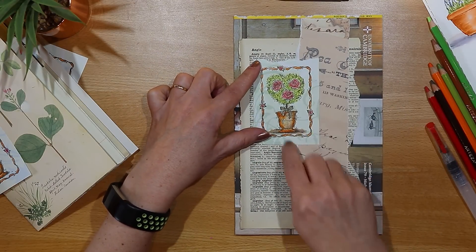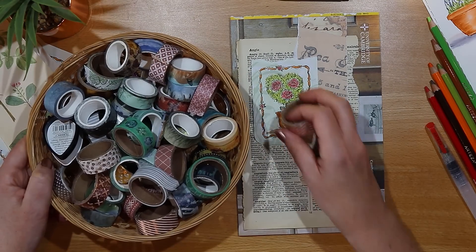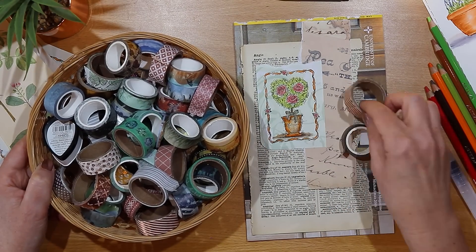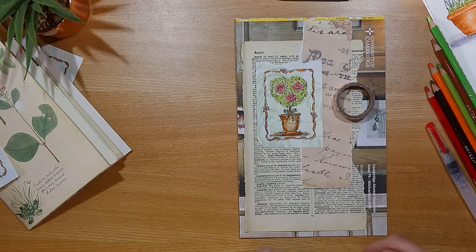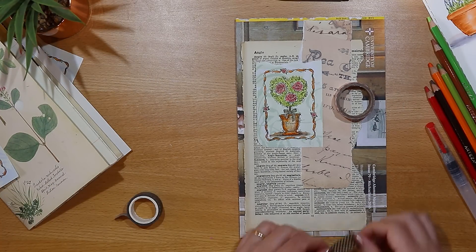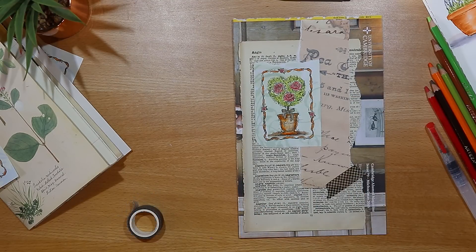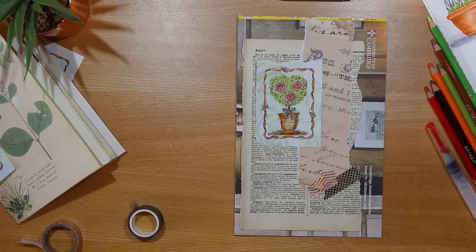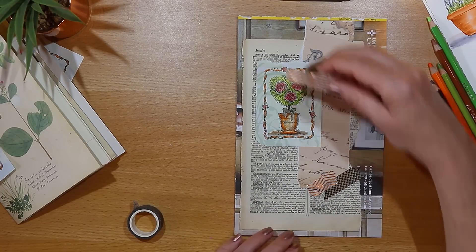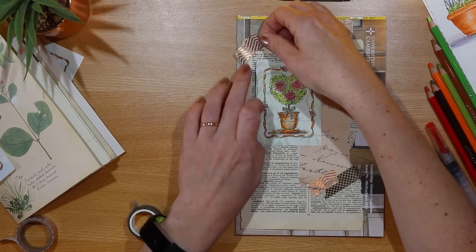I feel it needs a bit of extra bling so as usual I'm calling on my collection of washi tape, sticking with the colors and tones in the cardboard cover. I've used some black and fawn checkered washi and just a little bit of bling in the form of a zigzag washi in rose gold — some at the bottom right and a little bit at the top left.